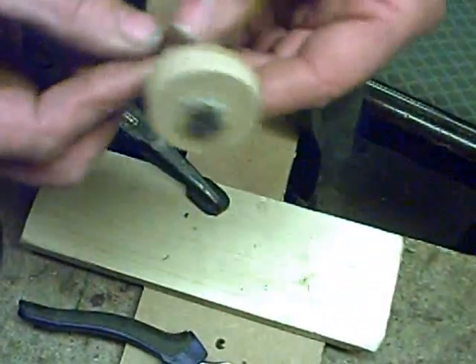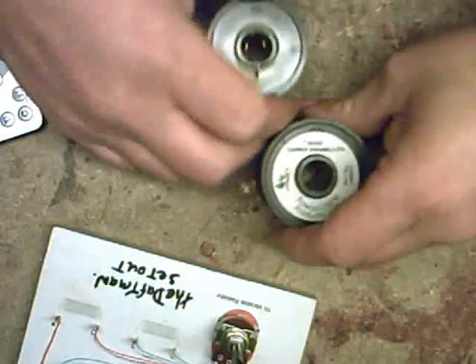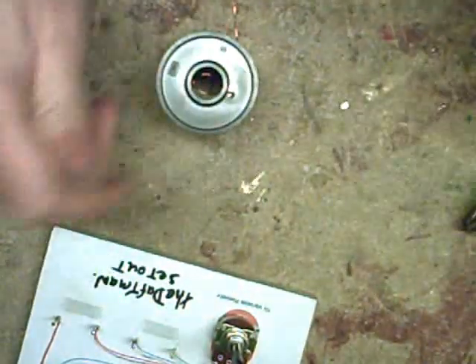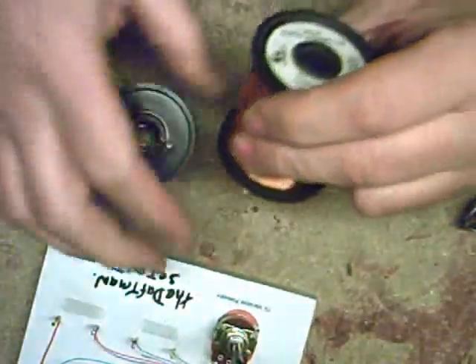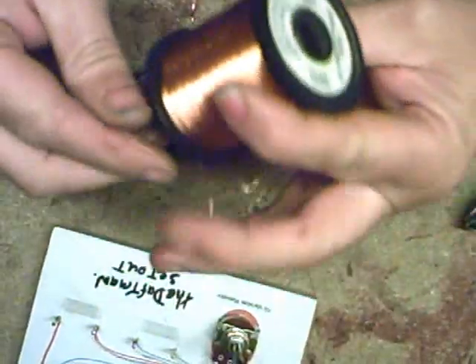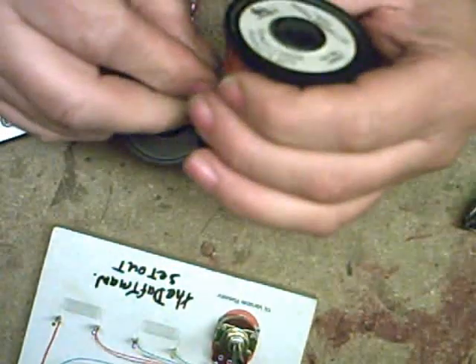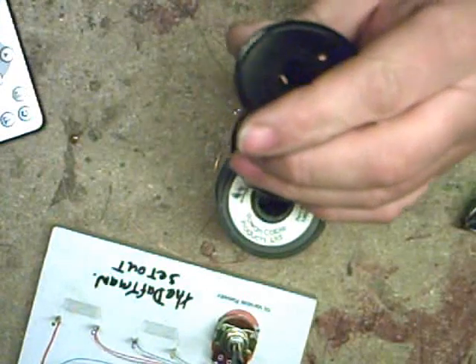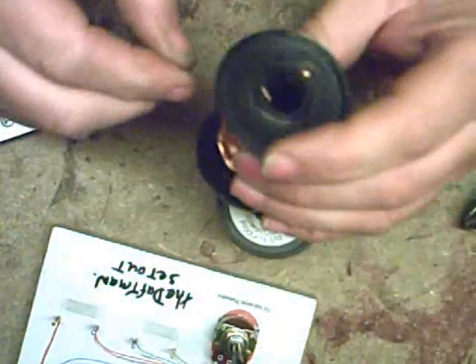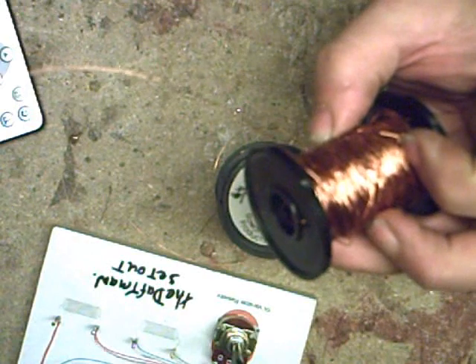Now we're going to wind 500 turns or something like that on there - bifilar. To wind the coils we're obviously going to do a bifilar, which means two wires wrapped together on the same core. The first wire is actually a lot thinner than what Bedini calls for - I'm using this for the trigger wire. It's 0.224mm. And this one is 22 SWG, which is 0.710mm - again not the same as what Bedini calls for, so I would suggest you use what he suggests.